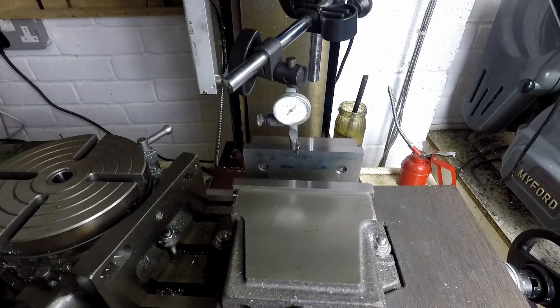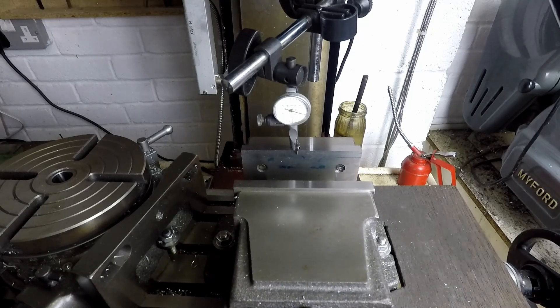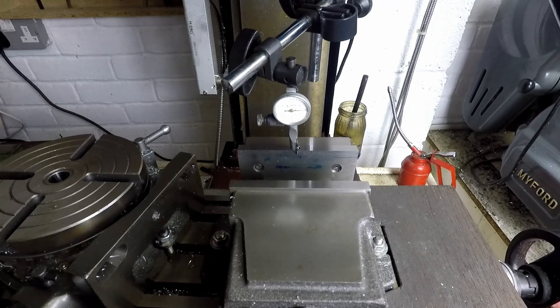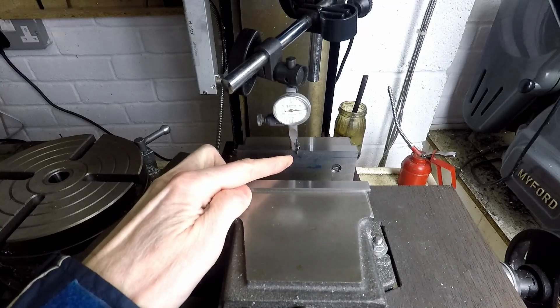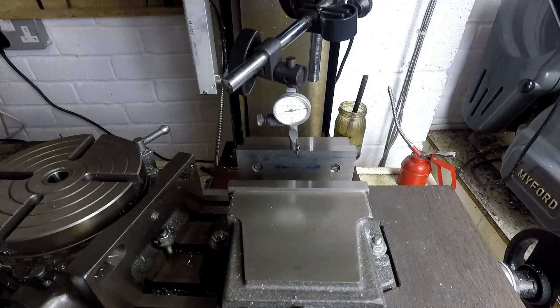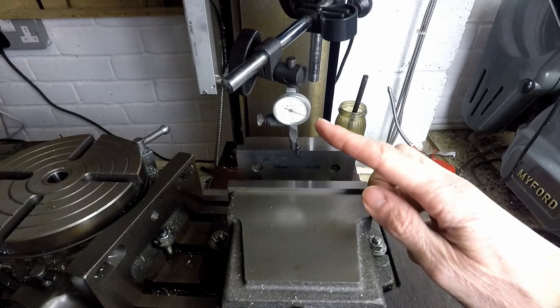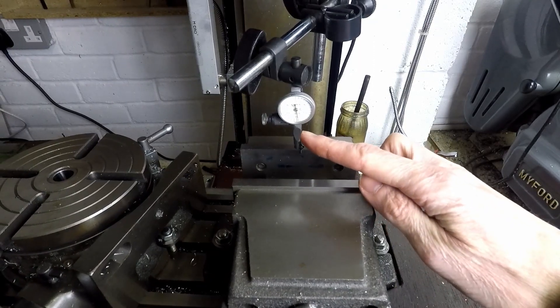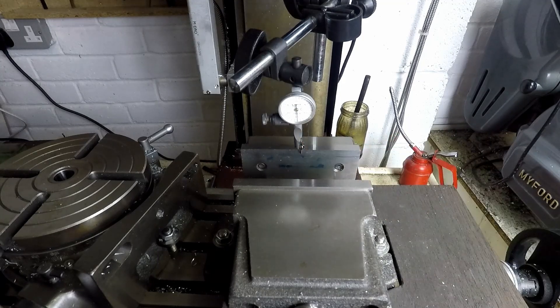So I'm going to set it roughly parallel by eye, and I'm going to wind the X-axis handwheel until the needle is in the middle of the vise jaw — by eye is good enough. Next I'm going to wind out the Y-axis to move the needle of the dial down to the six o'clock position. It could be anywhere, but it's just convenient in that position.